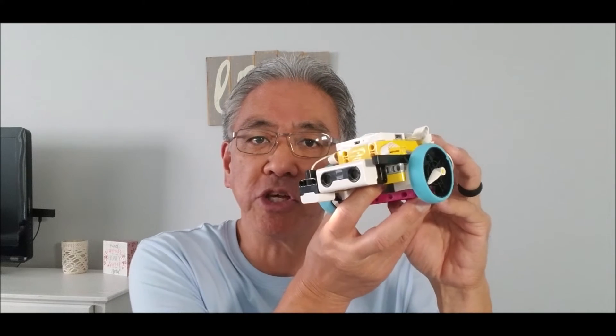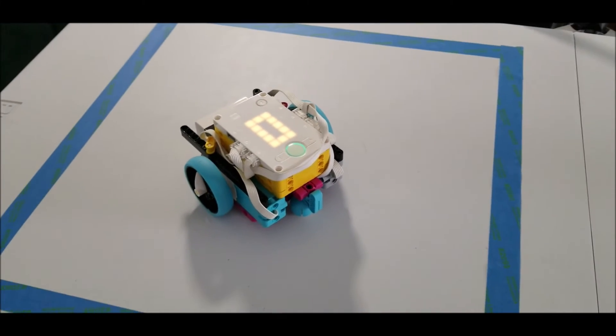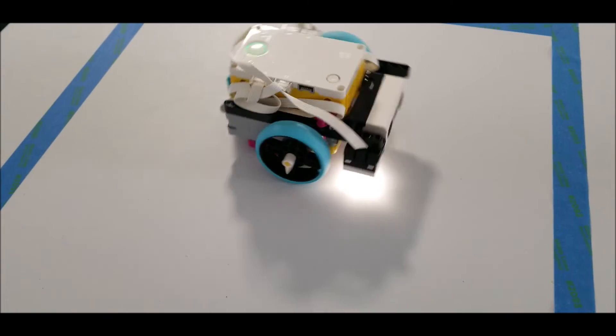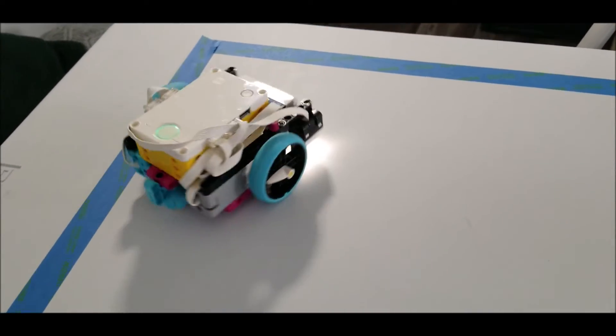Now that you have the program, let's go ahead and see what that looks like with this robot on this table. I've just outlined a basic square on my table here. Let's go ahead and see this program in action.